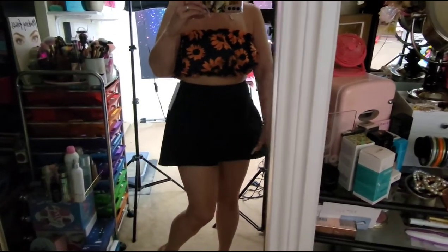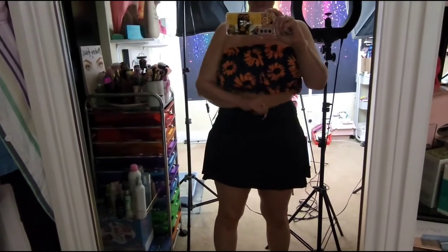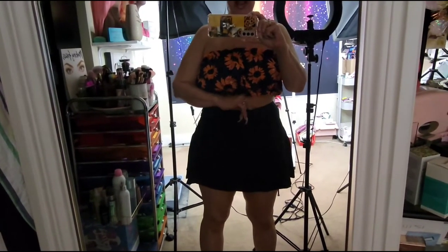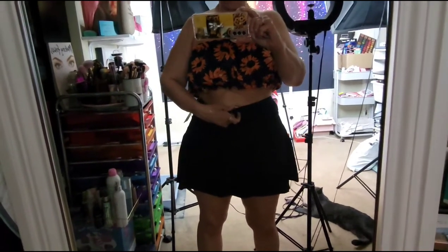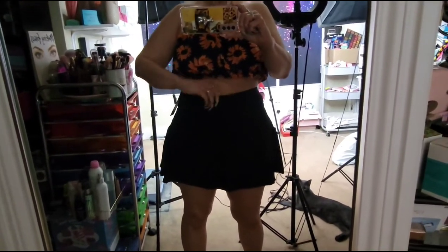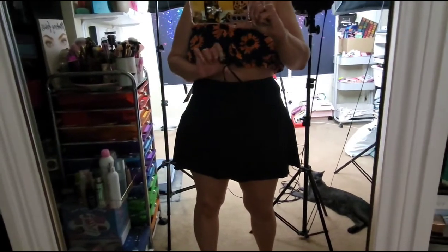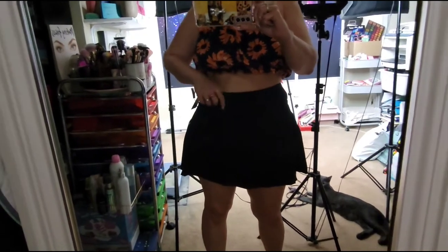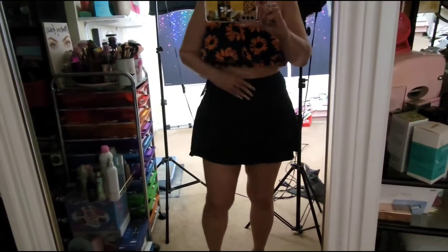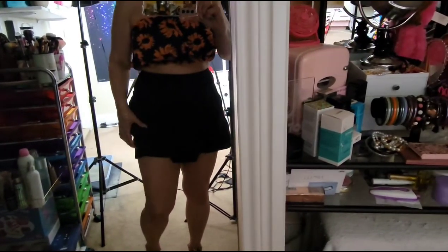I really like the skirt — it's stretchy. This is in a size small and it fits very comfortably and nice. It has a drawcord inside the skirt, so if you want it more tight you can tie it. It is really stretchy, really good, really thick, and good quality.